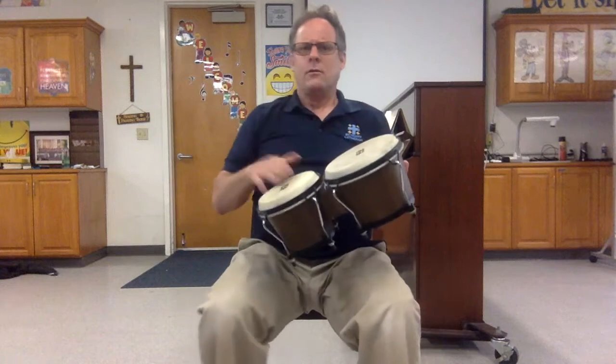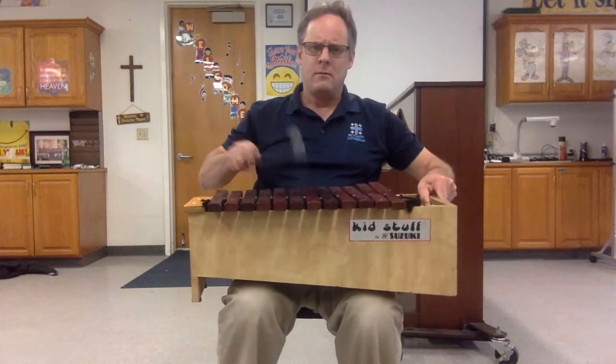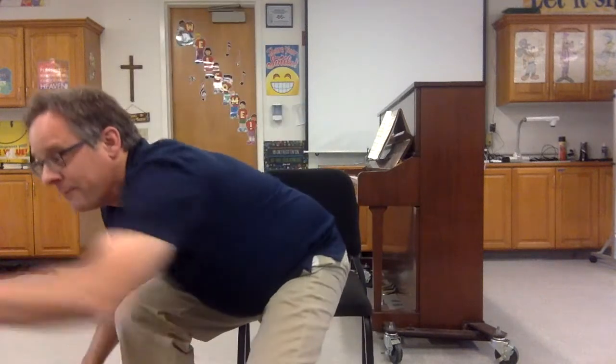That's how you make music — mostly by hitting things. Drums, xylophones, or sometimes you scrape things — sandblocks, shakers. But first up: the mazurka.